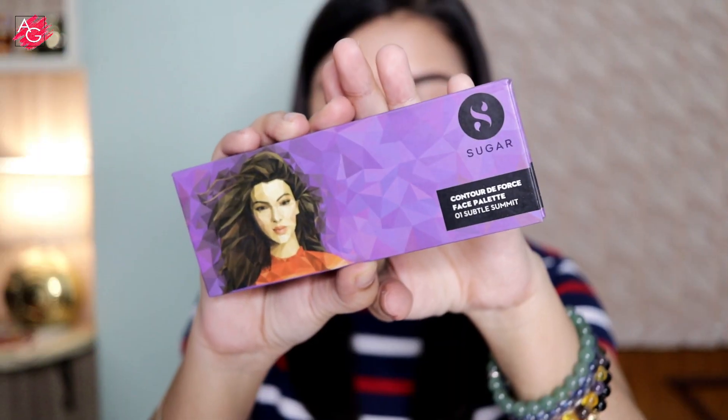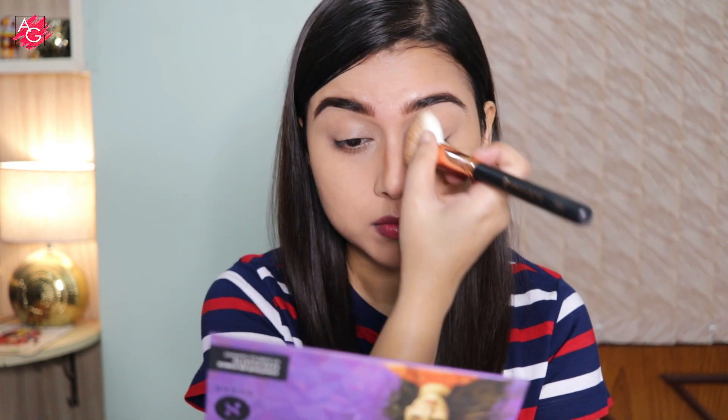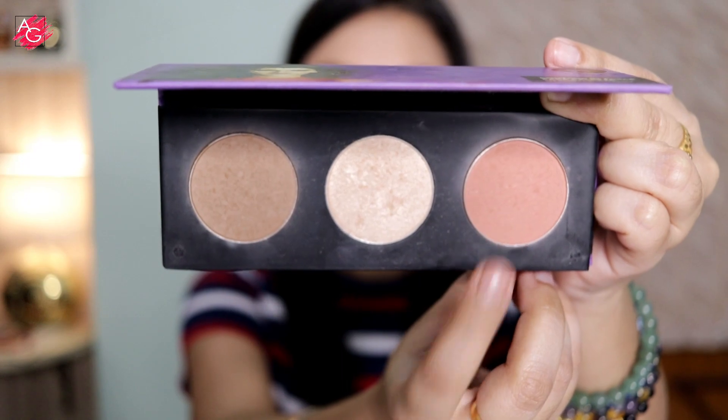Moving on to the face — this is an oldie but a goodie. I love this face palette. With the matte contour/bronzer shade I'm going to chisel out my cheekbones and contour my nose, and then I'm going to use the blush shade to add some color to my cheeks.